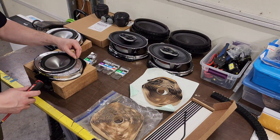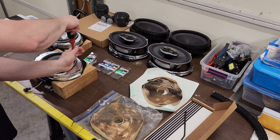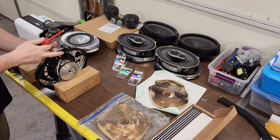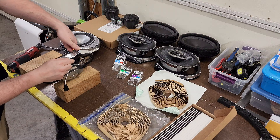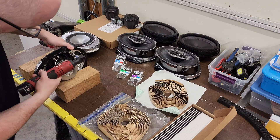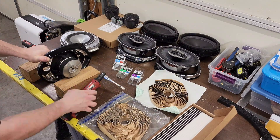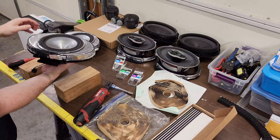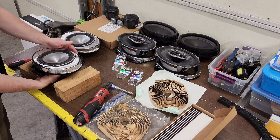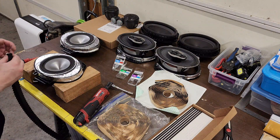These screws aren't cheap and there are only nine in a pack, so I bought two packs. We have to find a way to tighten both the screw and the lock nut at the same time. What I like to do is hold the screwdriver and then pinch the lock nut — that's what's going to tighten it. Now I have the speaker secured and bolted with lock nuts to the back of the mount, and I've done that with both of them — they're not going anywhere.